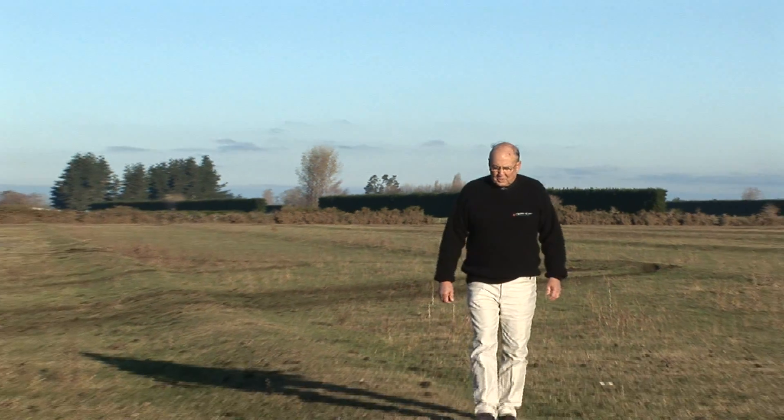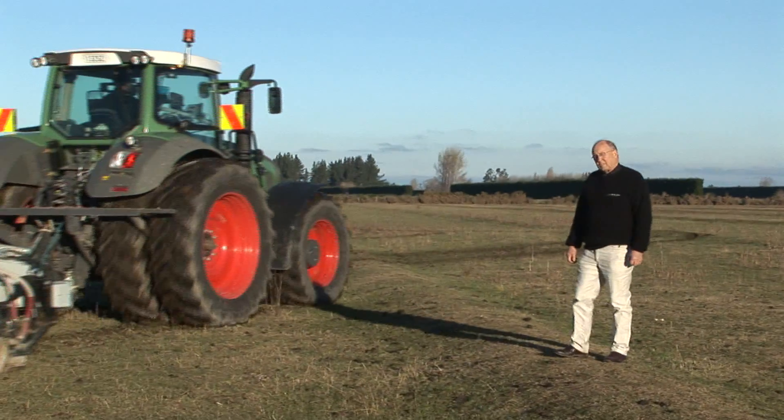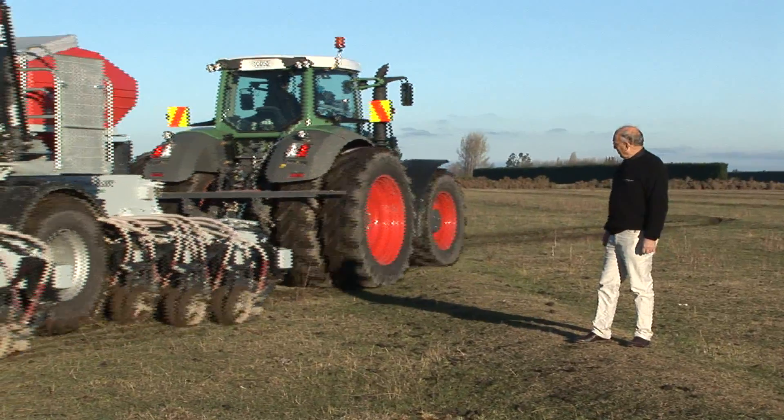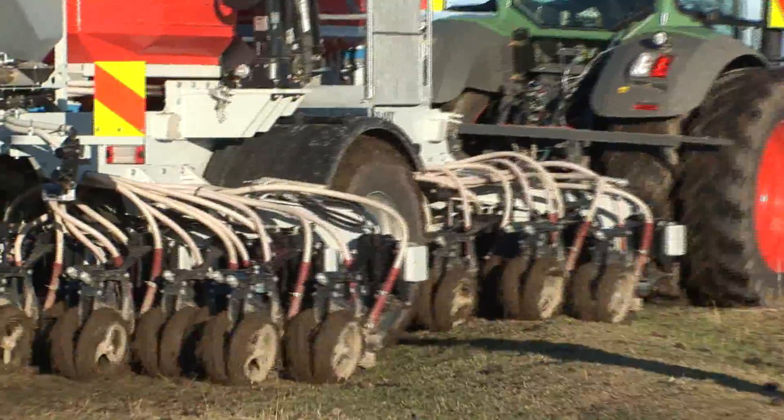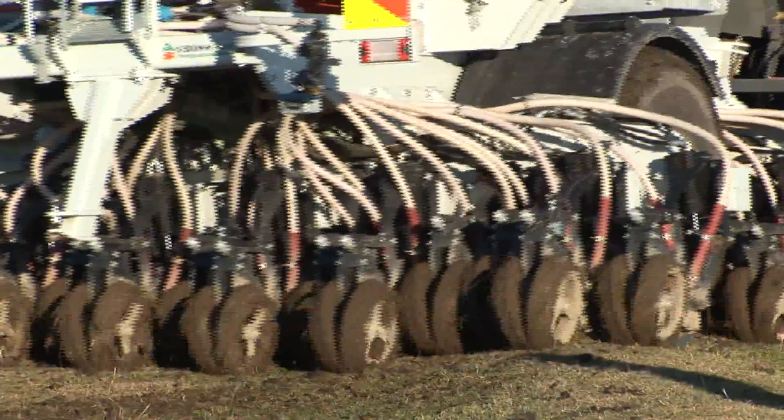One problem that's common to both cultivation and no-tillage is maintaining a constant seed depth. But no-tillage doesn't get the opportunity to smooth the ground. Therefore, no-tillage openers must have an extraordinary ability to follow the ground surface.